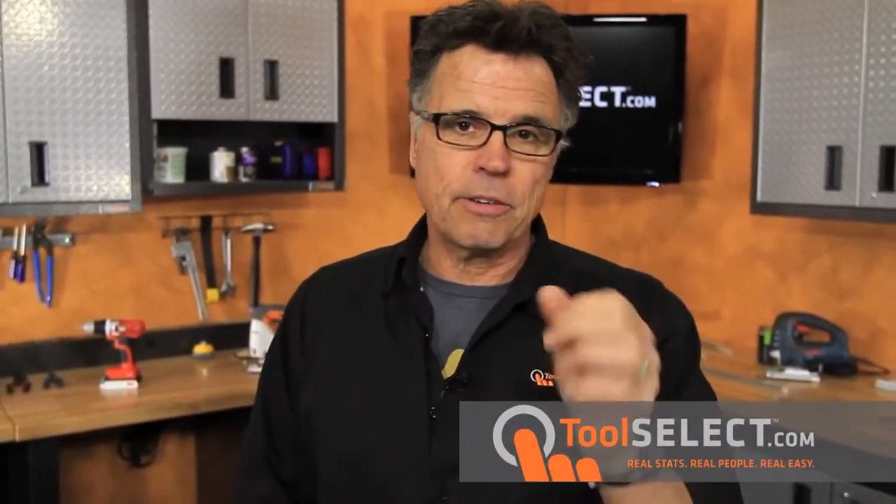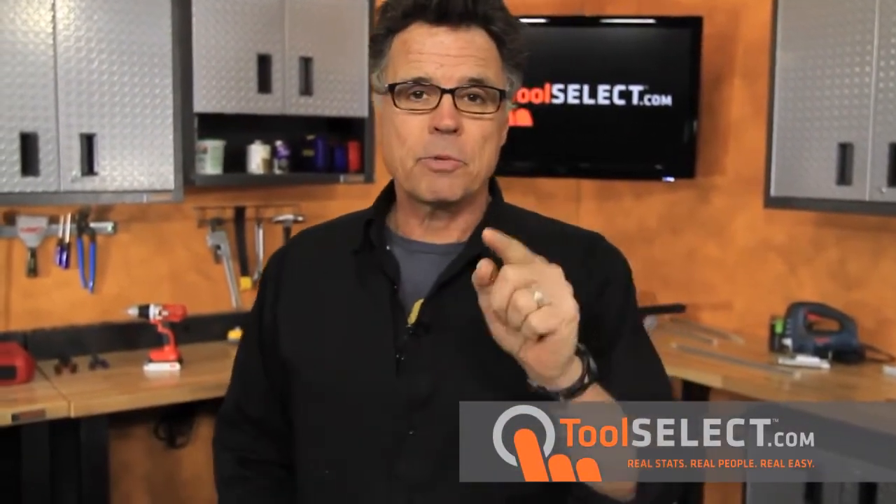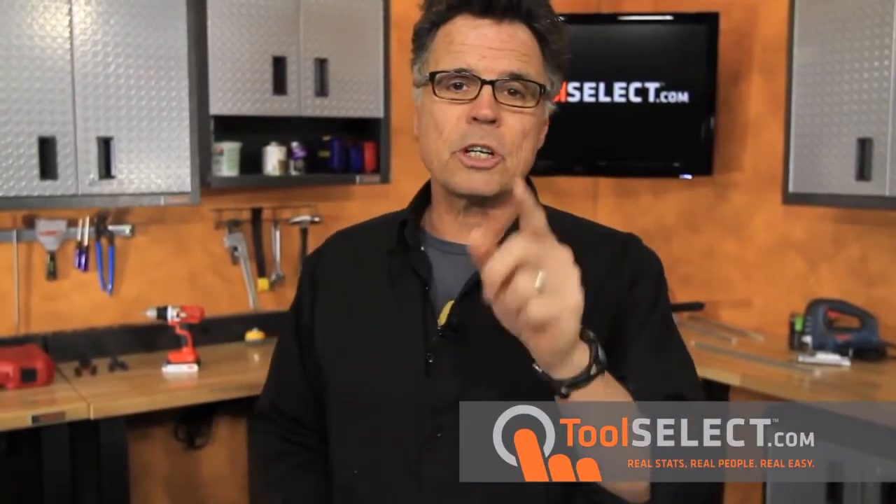It's always nice to know before you go to the store which T-bevel is right for you, and that's why you came to ToolSelect.com — real stats, real people to make it easy to figure out which tool is right for the job. While you're on the site, become a member so you can share your knowledge. Tell us what you know about T-bevels or any power tool you own, because we're all in this together. ToolSelect.com.